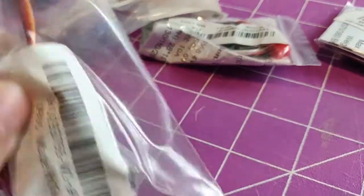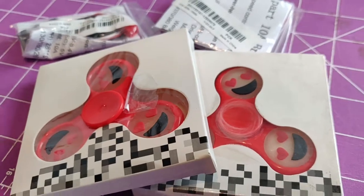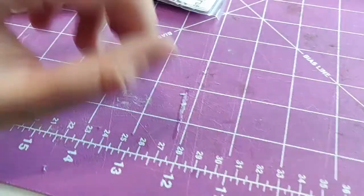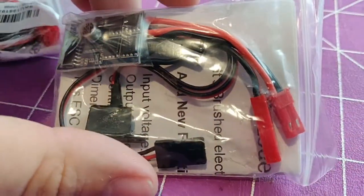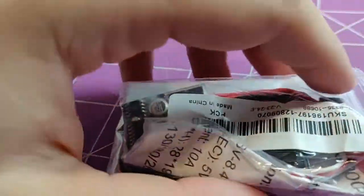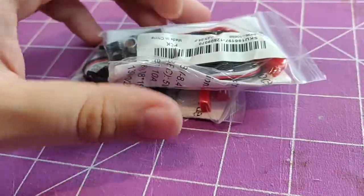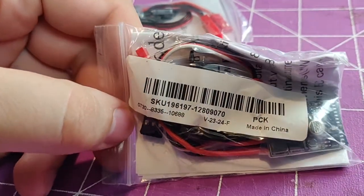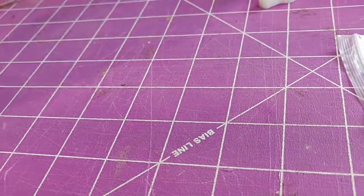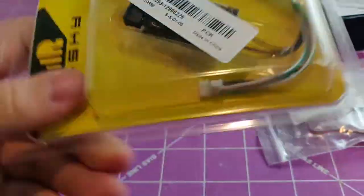I got some servos here for a project I want to work on. I also got two free fidget spinners — for every item I was buying, you got a fidget spinner for free, so why not. I got two brushed ESCs that I think will work for a project I want to do — I'm building a battle bot. There's a guy on YouTube, I can't think of his channel name right now but I'll put it in the description, who builds battle bots and ant-sized robots, and I think these are the ones he uses. I also got another servo and an FrSky receiver.